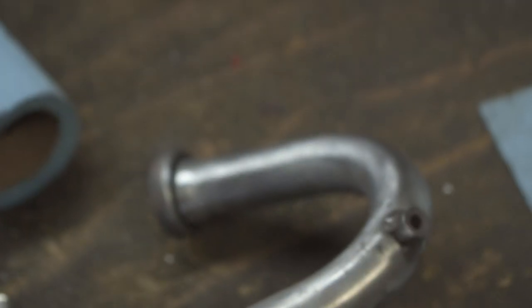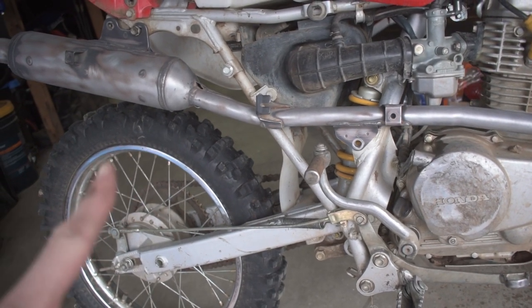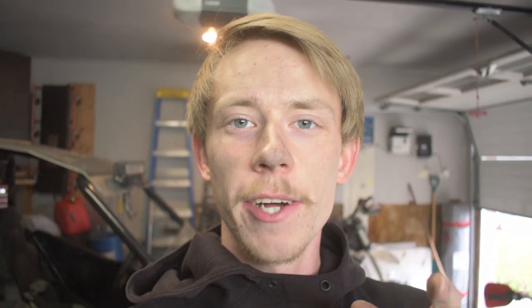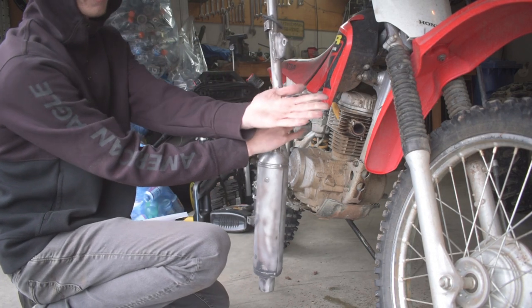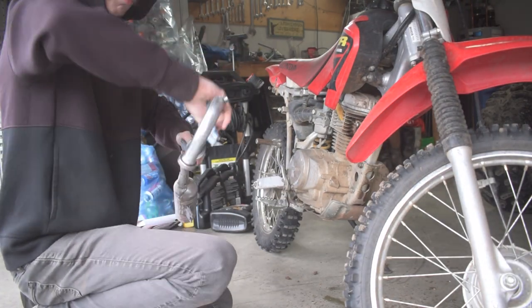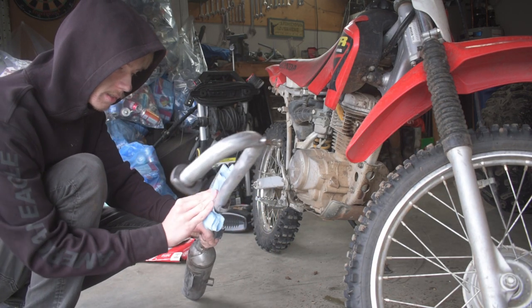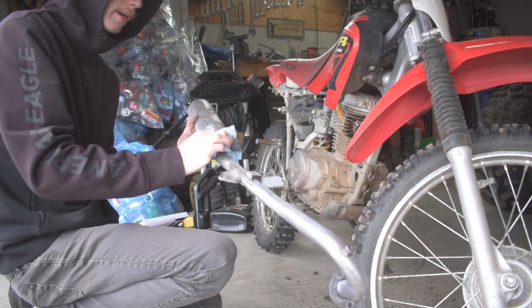Now that we got our exhaust looking how we want it — nice and shined up — we're going to get on to the next step. Before we can paint the exhaust, we need to properly prep it so the paint will stick — you can't skip this step. We've got some acetone, and we're going to apply it onto some rags and wipe over the whole exhaust until it is squeaky clean and no more black stuff comes out on your hand. The reason we use acetone is because it evaporates and leaves no residue or chemical that would cause paint bubbling.